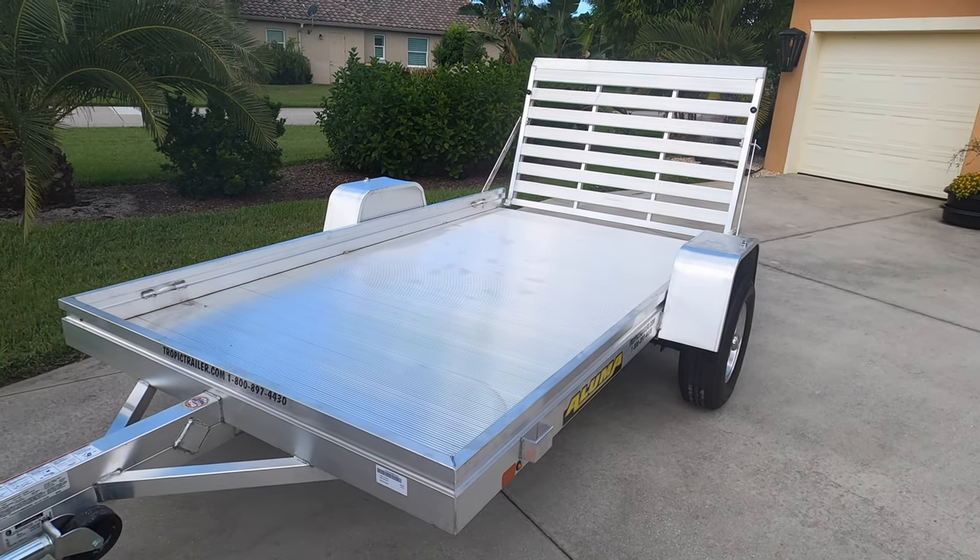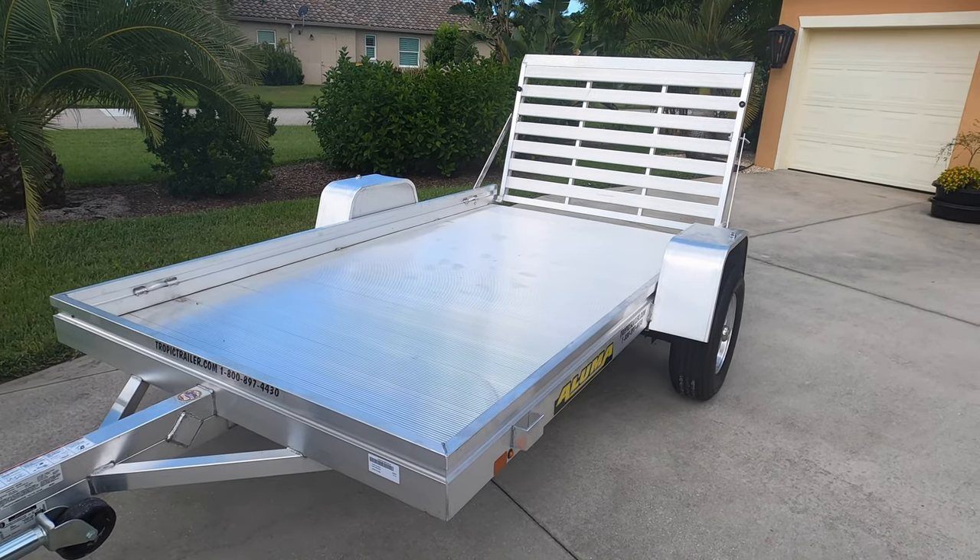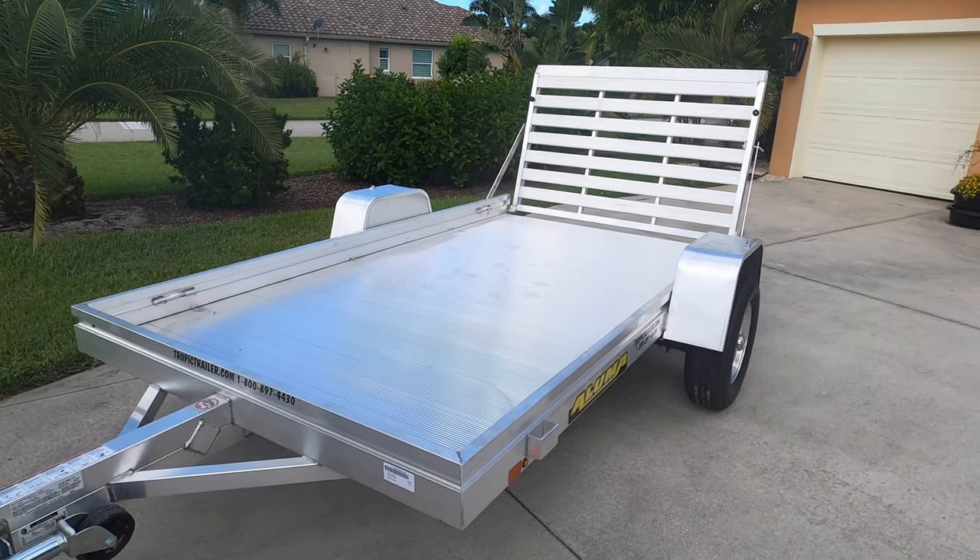In typical Aegis Moto Adventures fashion, we will probably do some modifications to this trailer to suit our needs a little bit better. One of the biggest advantages of an aluminum trailer over a steel trailer is obviously the rust resistance. But also, because this particular trailer is aluminum, it is so light that you can actually push it around by hand — you don't need a vehicle or tractor. You can just grab the tongue, lift it up, and push it where you want it to go.